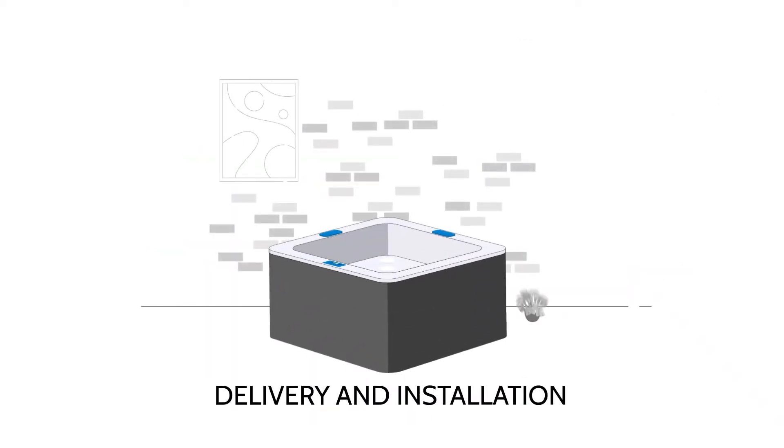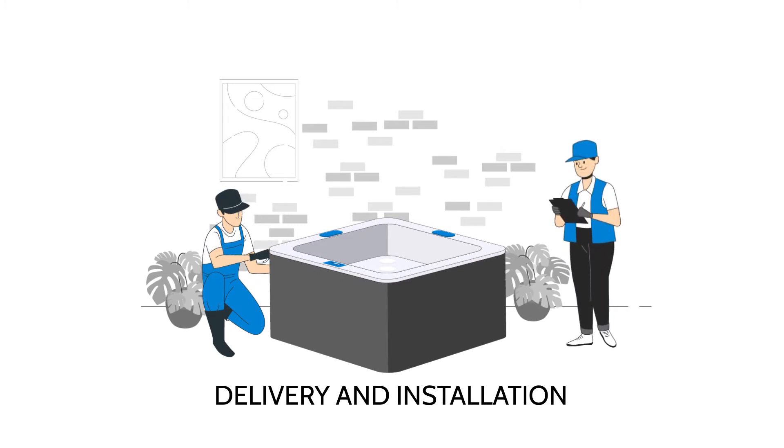If you've chosen delivery and installation, then the two-person team will position the hot tub, connect it to your electric supply, fill it and set it up for you whilst showing you how to use it. Your electrics need to be ready for our arrival.